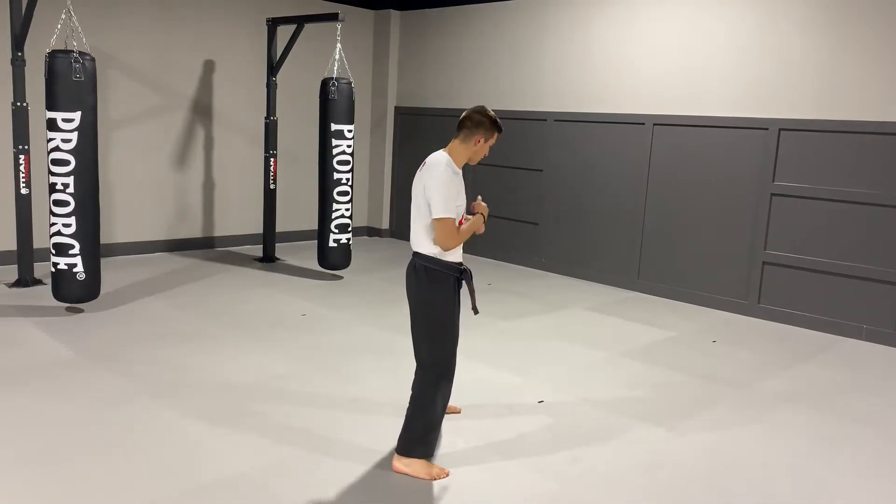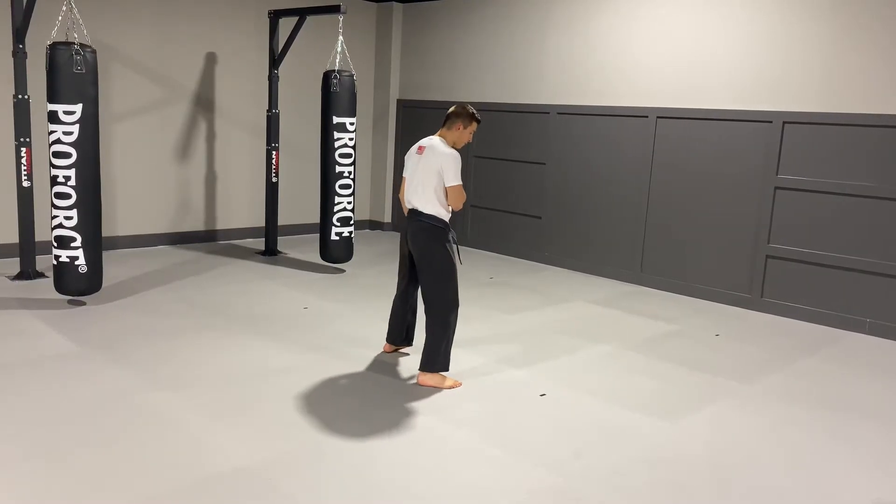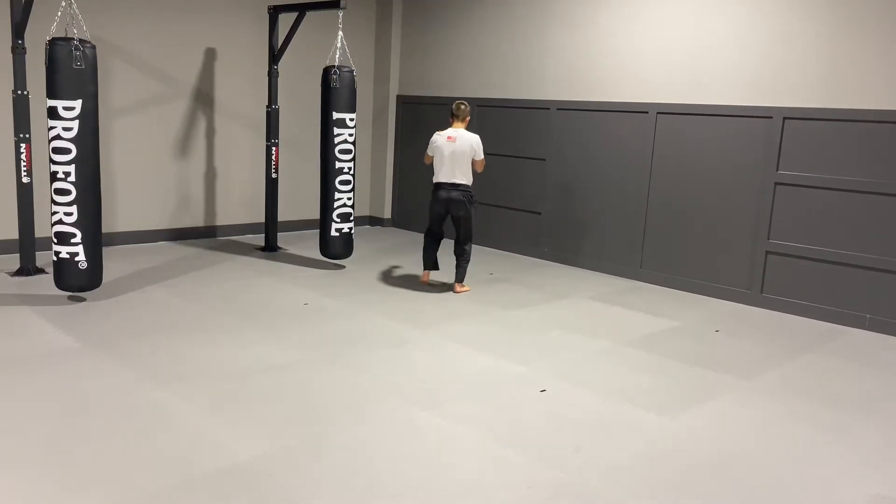I'm going to take my back foot and really quickly throw a skipping side kick, and as soon as I land — as soon as that foot gets to the ground — I'm going to throw my blitz and pull it forward.